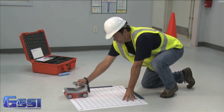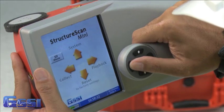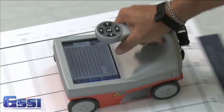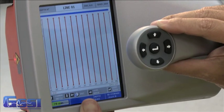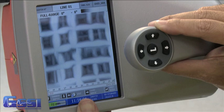Collecting data with the StructureScan Mini 3D is as easy as 1, 2, 3. Step 1: simply enter the collect mode. Step 2: collect the data one line at a time to build the grid. Step 3: let the Mini 3D process the data and interpret results directly on the screen.